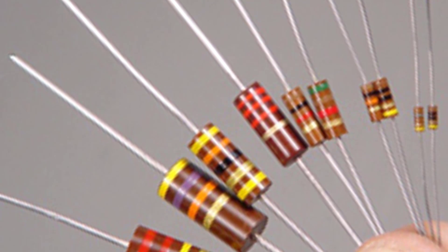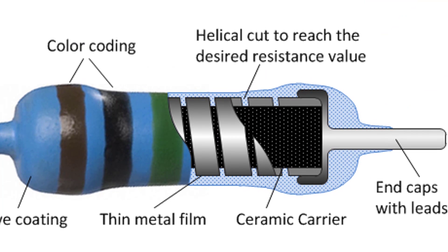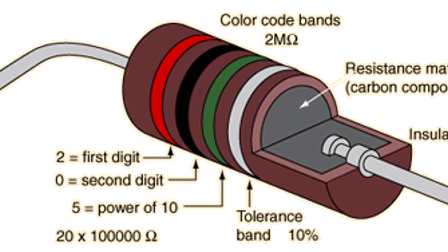Carbon Composition Resistors are made of different materials. For different materials, we have different heat expansion properties. If we cool these materials, they expand differently, which affects the resistance value.